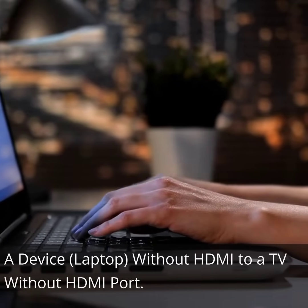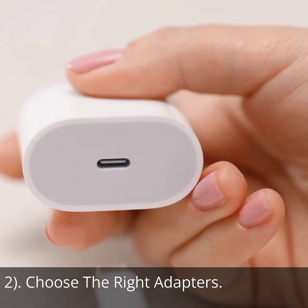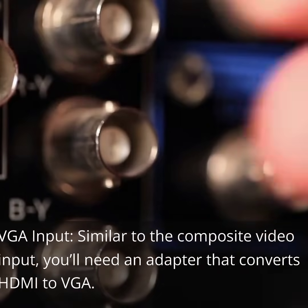A device without HDMI to a TV without HDMI port. Step 1: Prepare your cables. Step 2: Choose the right adapters. Like in the previous section, you might need another adapter that will connect the TV to the HDMI end. VGA input is one option.